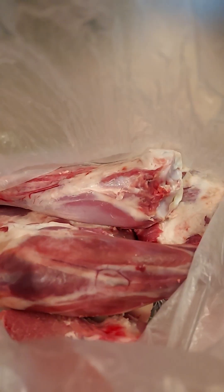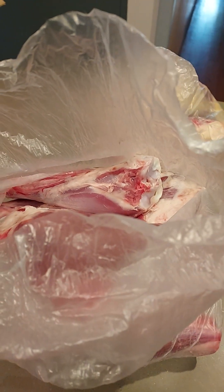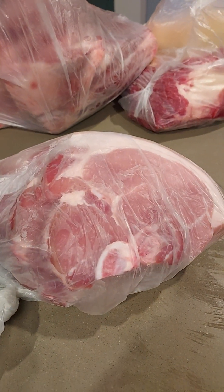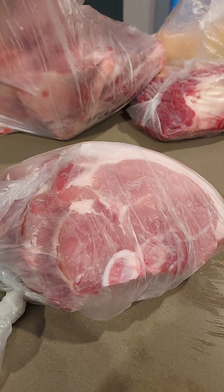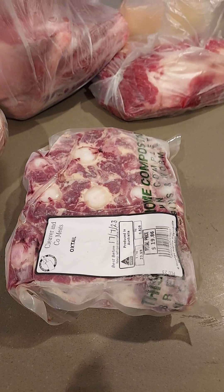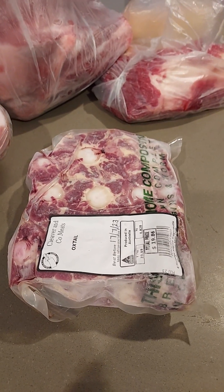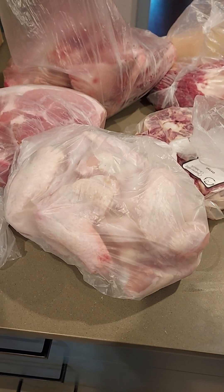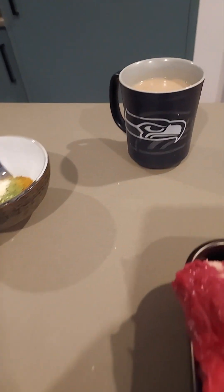So we'll do slow cooked lamb shanks — we'll braise them up and do them with some parmesan mash. On top of that I couldn't go past these pork loin chops, absolutely stunning. And topping that off with some ox tail, so on Sunday for Jez and I, I'll do a slow cooked ox tail pie. Couldn't go past these organic free range wings either, so I've got some of those.